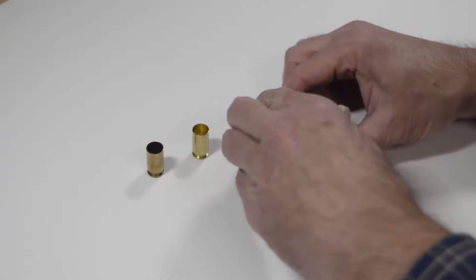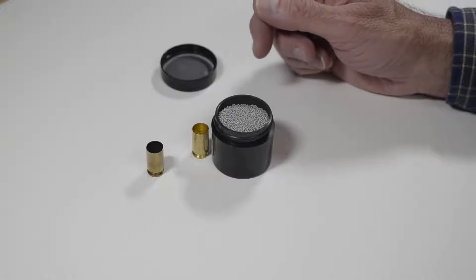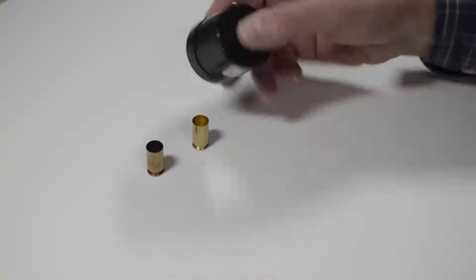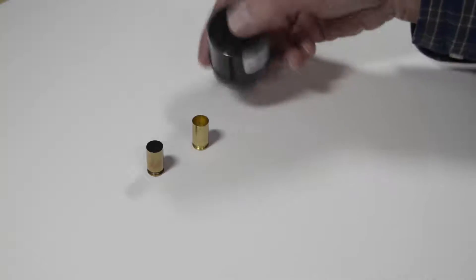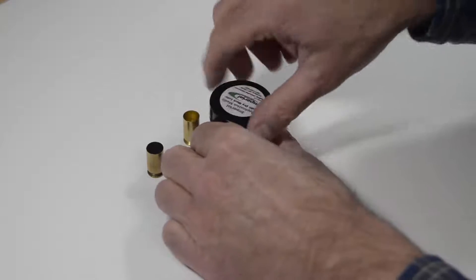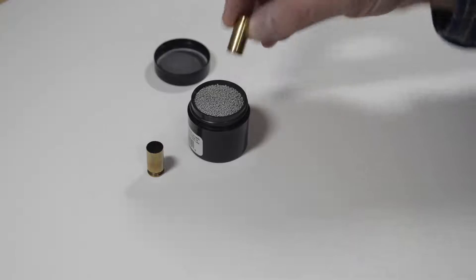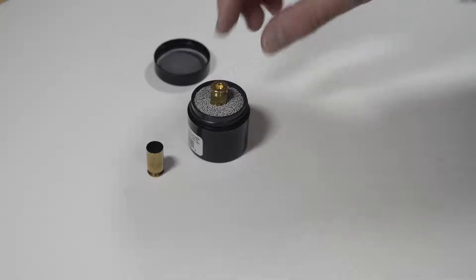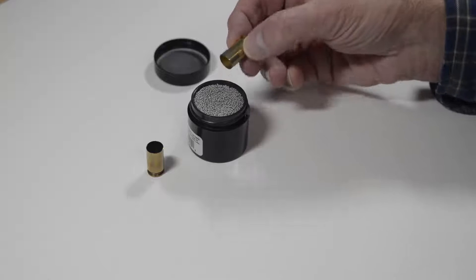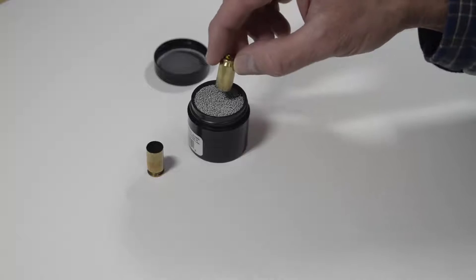It contains small balls covered with a dry lubricant. To lubricate your brass, first turn the container upside down and just shake it for a little while to get the lubricant dispersed evenly across the small balls. Then all you do is take your new brass and dip it into the media, and it will leave a fine coating of dry lubricant on both the outside and the inside of the brass. Once you do this, you don't want to be handling the parts of the brass that have the lubricant, because the lubricant will come off the brass and onto your hands — you want to keep the lubricant on the brass.